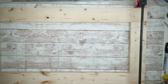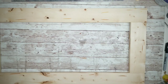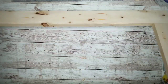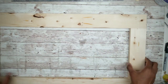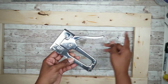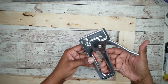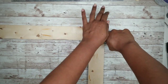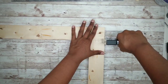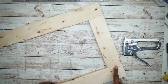Once it's dry, I'll remove my clamps and make sure everything is secure. I want to reinforce the connection, but I didn't have any three-inch screws on hand. So I'll use my staple gun to make sure all the connections are secure, applying four or five staples along the seam to strengthen the bond between the two pieces. Then I'm going to repeat this with all four corners.